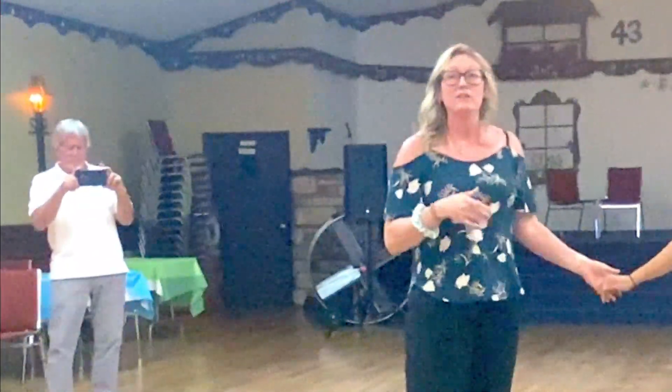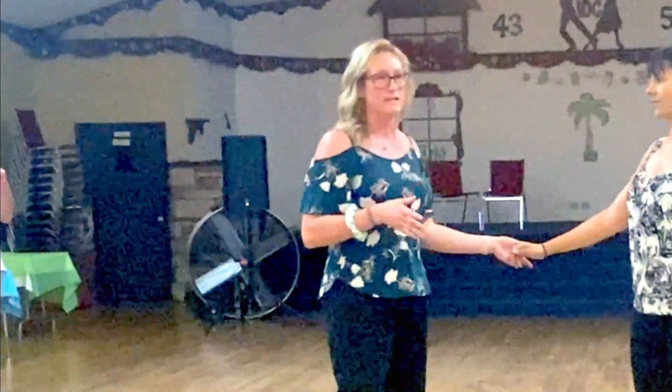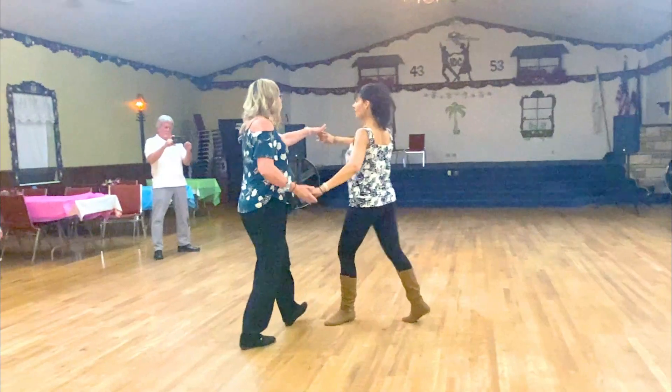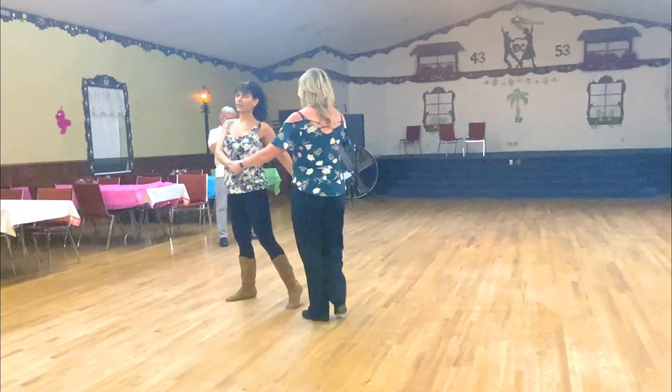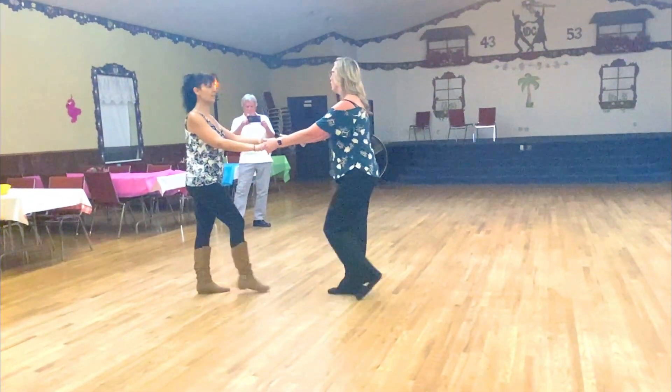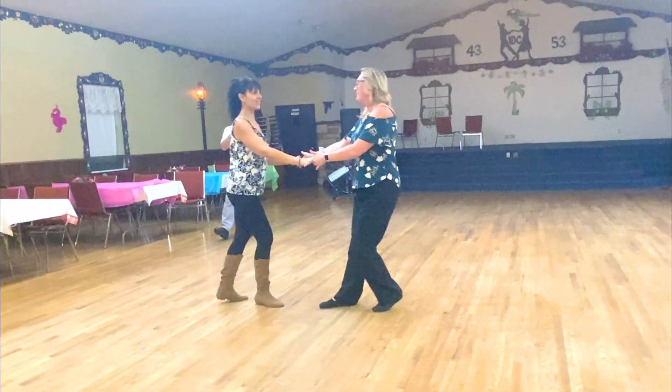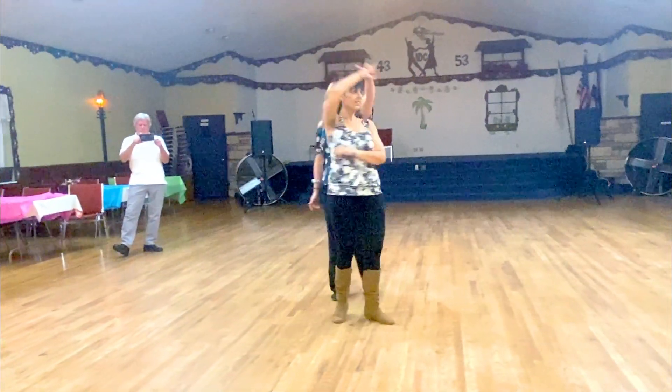Then we talked about adding the rotation. So you could go into a whip, you could go into a pass — whatever feels good. When we did the rotation: inside turn. So we made one, two, three and four, five, and one and six, seven and eight. One, two, three and four. Five — get off the slide. Inside turn.